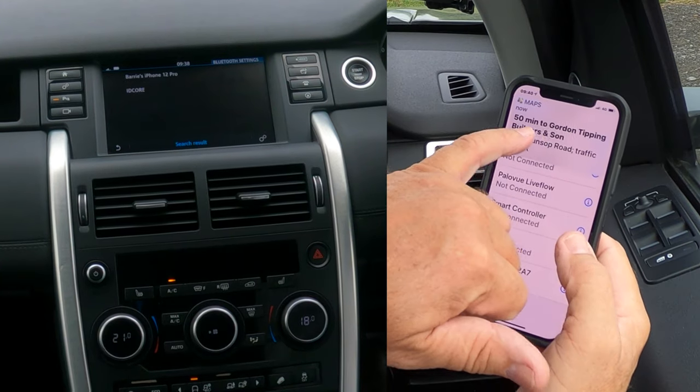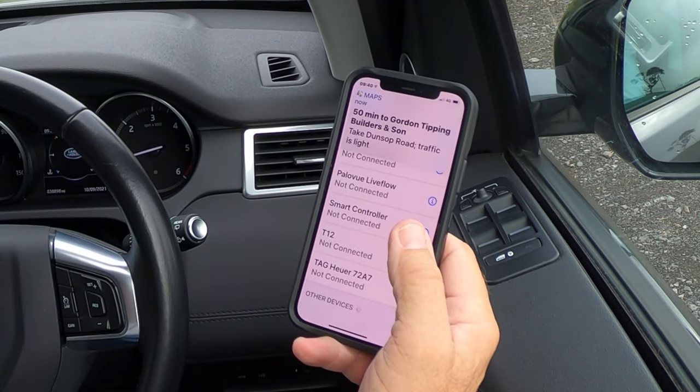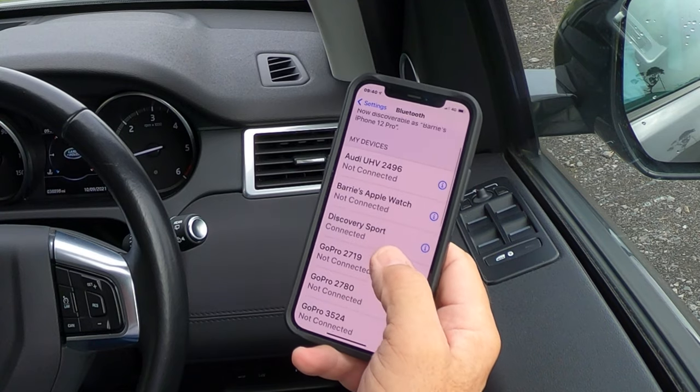Now you can see it's connected on the phone — Discovery Sport connected.